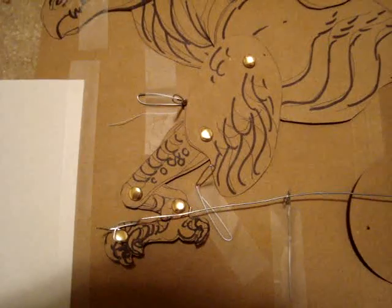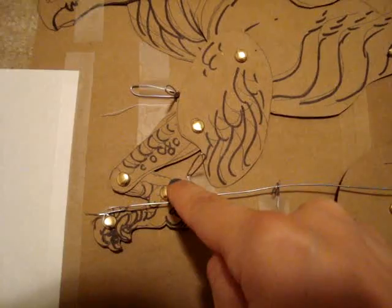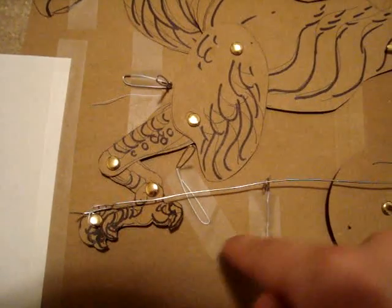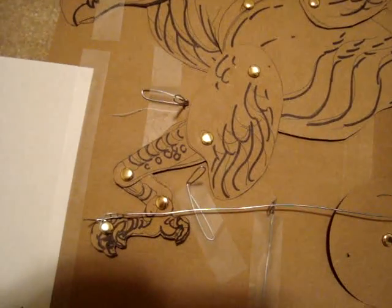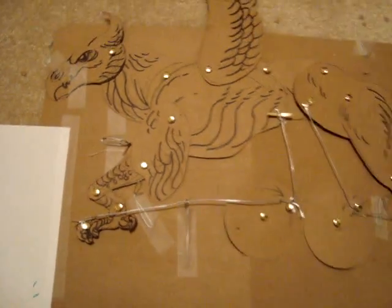So it kind of hits there and because this can't flip backwards it forces this to flip backwards. Ideally I wish his foot would flip back and that would give me this nice little curve, but I'm not sure how to make it do that so I'm just gonna not worry about that for now.